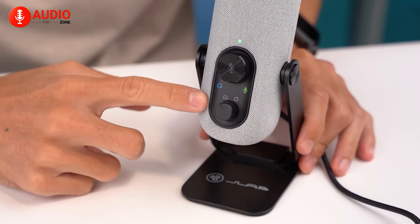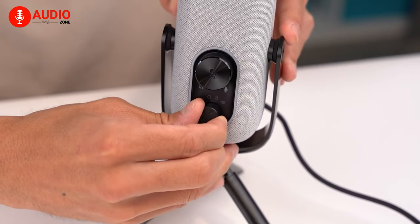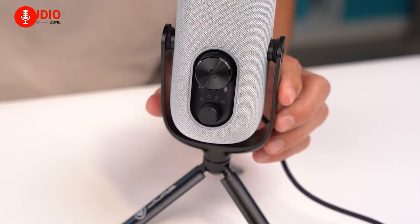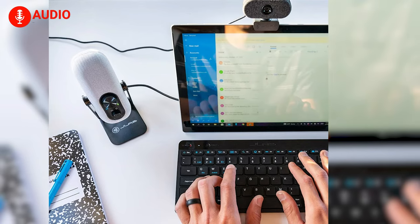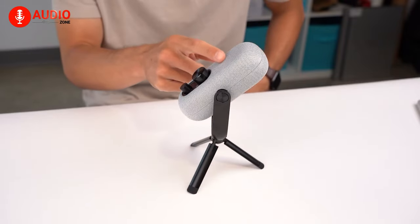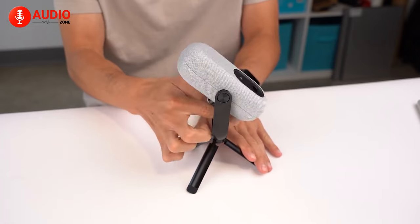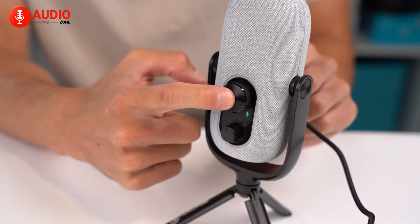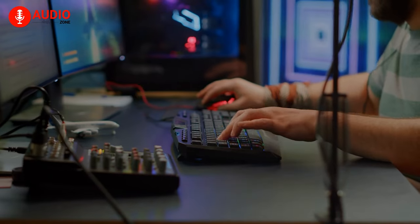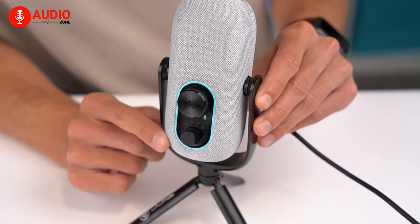Another significant feature of the microphone is its two-directional pattern modes, which ensure your voice is clear and prominent with minimal noise, and it's great for voiceovers, podcasting, streaming, and even ASMR videos. Also, the 3.5mm AUX input can provide you with real-time listening ensuring zero latency. You can adjust loudness with the volume control and a quick mute button for easy access. Whether you are a solo streamer or recording podcasts with guests, the JLAB GO Talk will capture every word with exceptional clarity.